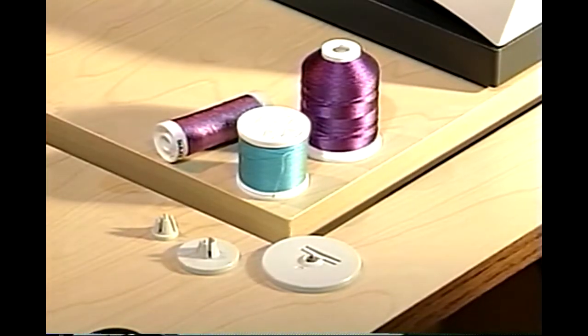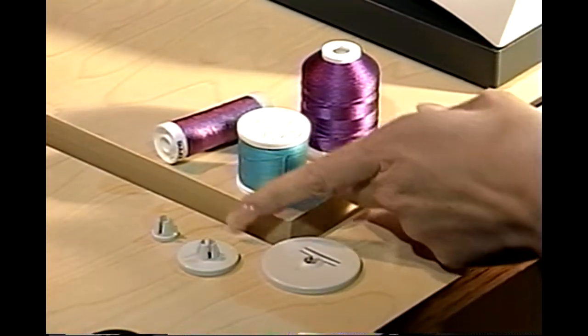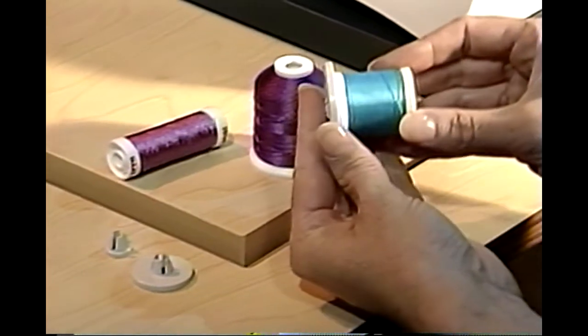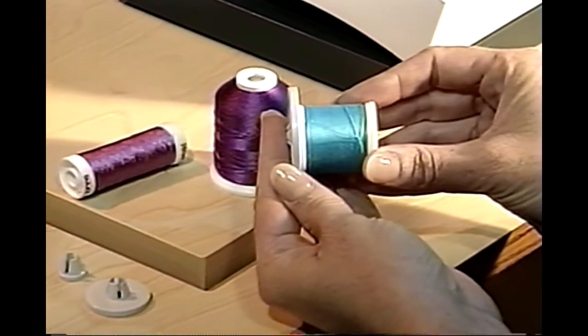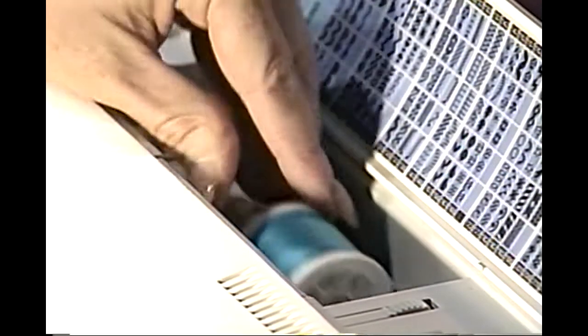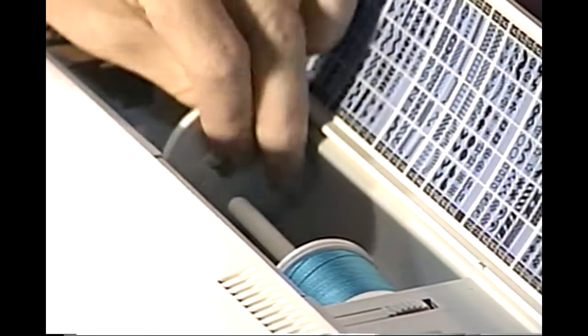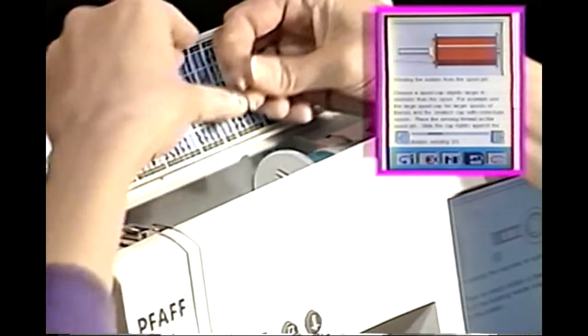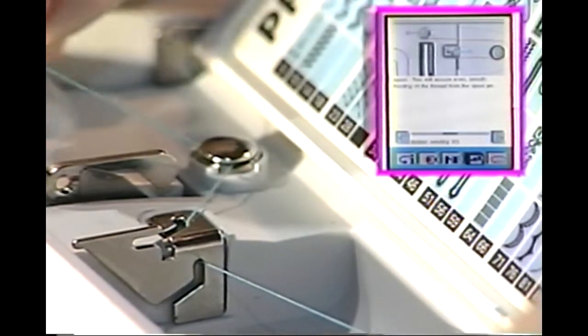Included with your machine are three different spool caps to accommodate any type of thread spool. Choose a spool cap slightly larger in diameter than the spool. For example, use the large spool cap for larger spools of thread and the smallest cap with cone-type spools. Place your thread on the spool pin. Slide the cap snugly against the spool, making sure the flat side of the cap is towards the spool. Using both hands, place the thread into guide A from front to back. Bring thread counterclockwise around the pre-tension guide B.